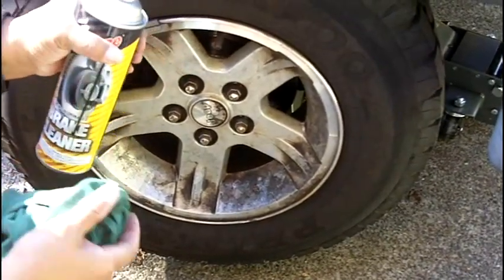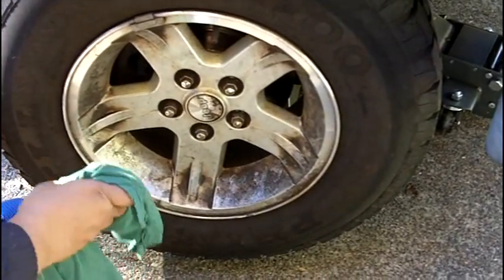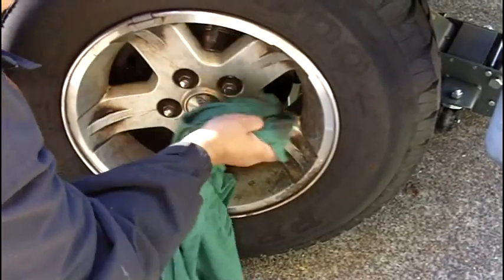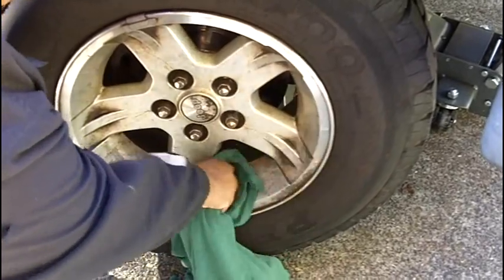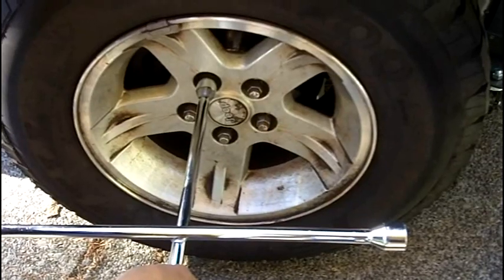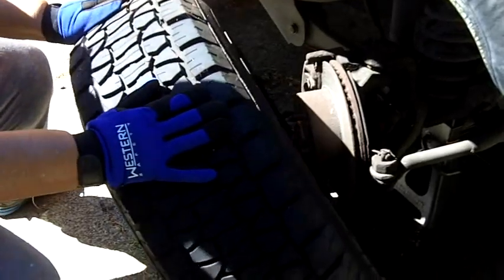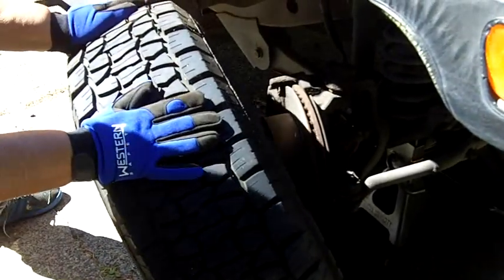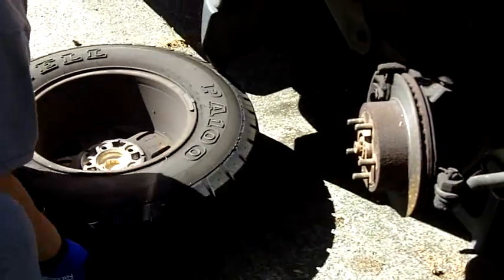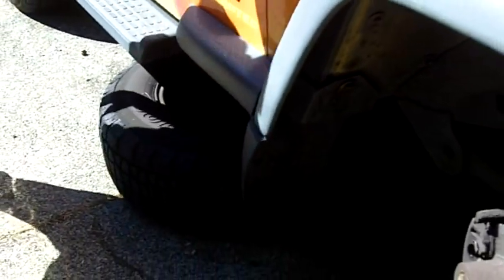The rim is kind of dirty, so I've got some brake cleaner. I'm going to spray a little bit on a rag and clean it up so it'll keep my hands clean. I loosened the lug nuts a little ahead of time to make it easier once the tire's off the ground to remove them. One other thing I like to do is place the tire itself underneath the car — it's a good idea to be as safe as possible.